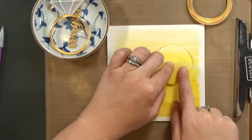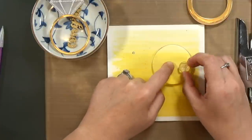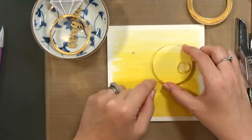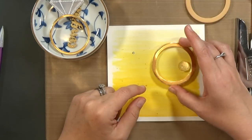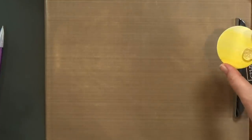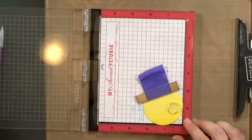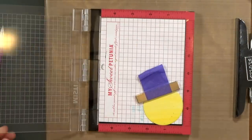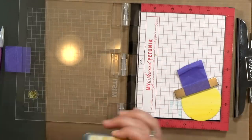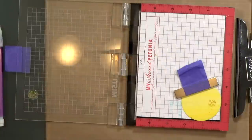I'm going to line up my watercolor paper so that the lines are matched up and the pattern is back in place. Then I will put this stamp on top of the paper right over the button. I can pick it up and transfer it to my MISTI. Then I'm going to stamp it with some fossilized amber distress oxide ink — that color complements this color scheme perfectly. I went ahead and stamped it twice.